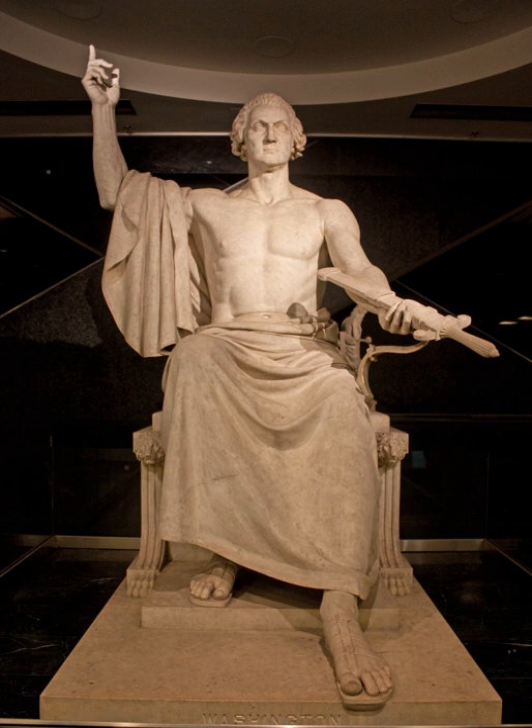In 1832, the U.S. Congress commissioned Greenough to create a statue of Washington for display in the U.S. Capitol Rotunda. When the marble statue arrived in Washington, D.C. in 1841, however, it immediately generated controversy and criticism. Many found the sight of a half-naked Washington offensive, even comical.